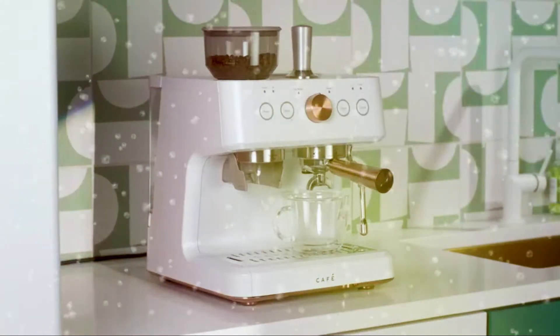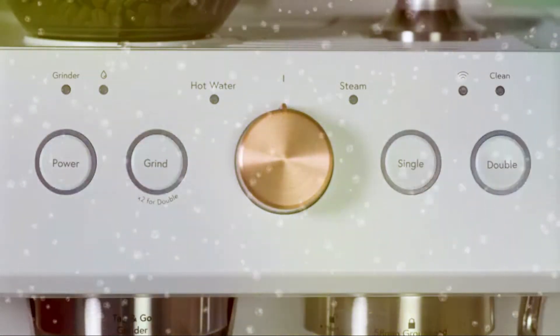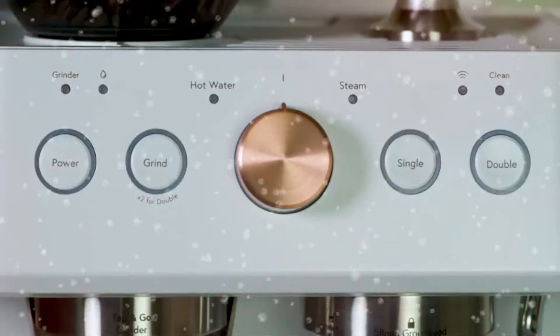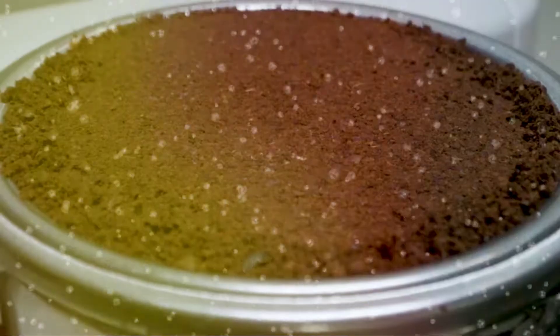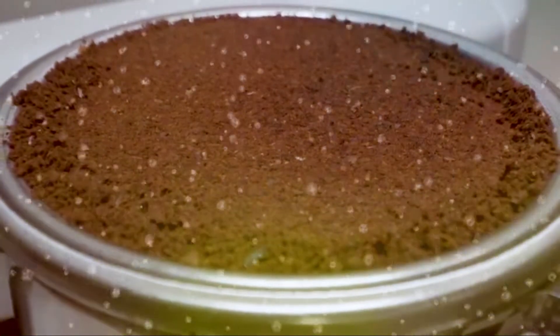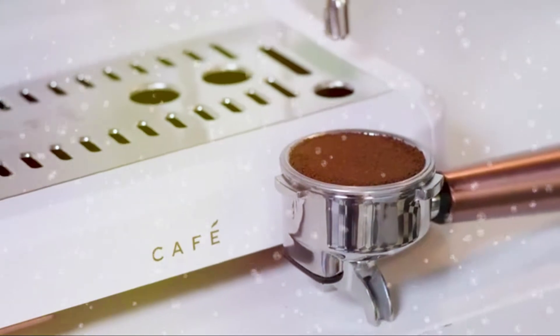While brewing with your espresso machine, you may encounter overpressure. When this happens, you will notice that all four buttons on the control panel will begin to flash. Overpressure means that either the coffee grounds are too small, there are too many grounds, or the grounds are packed too tight into the portafilter.